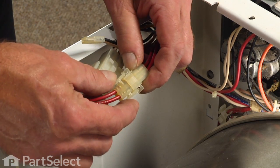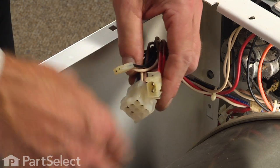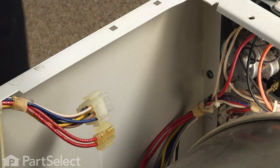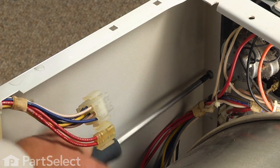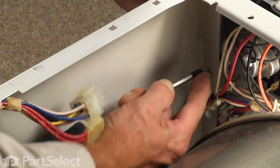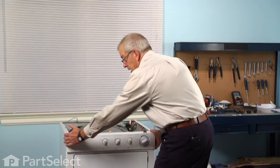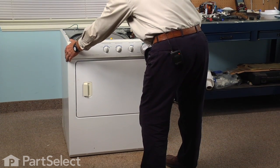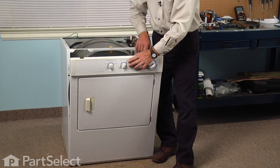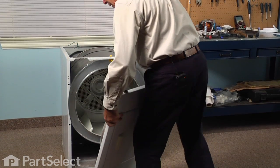Next we need to disconnect the two wire harnesses on the right hand side. There are two screws, one on either side, just below the console. You can use either a number two Phillips or a number two square head screwdriver to remove those two screws. Then grasp the whole front panel and console assembly and pull it forward at the top — that releases some spring clips along the sides — and tilt it forward. Next we'll lift it off the two hooks on the bottom of the base frame and set that aside.